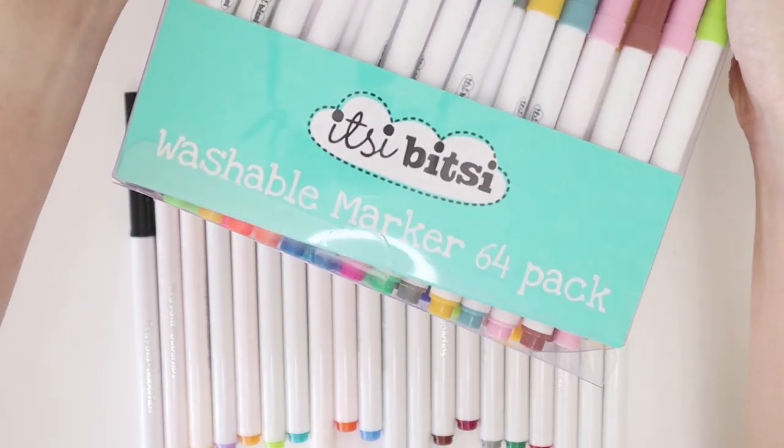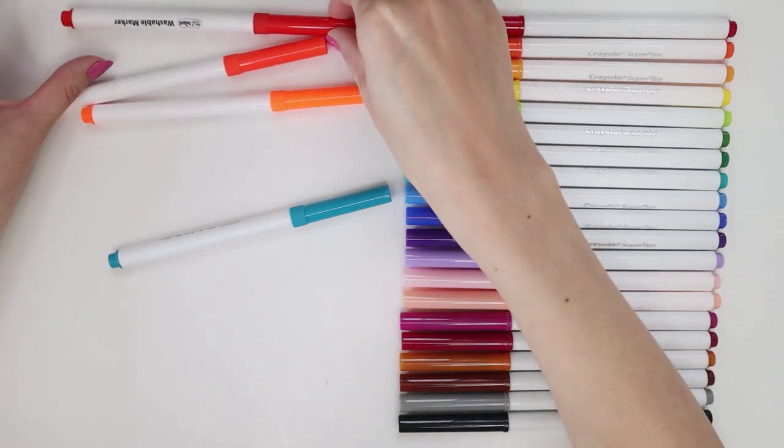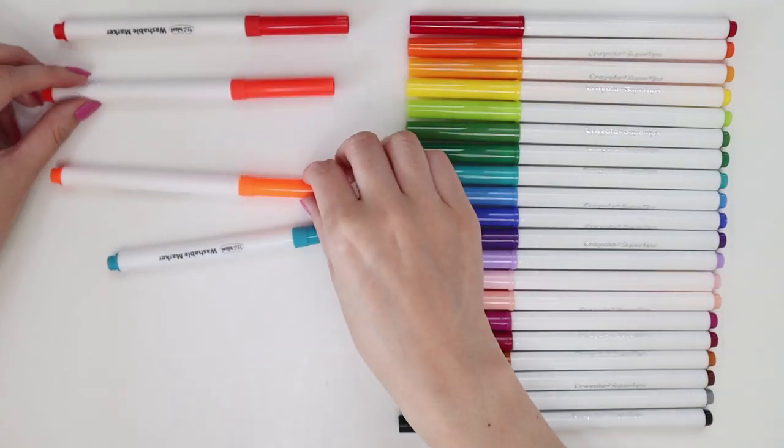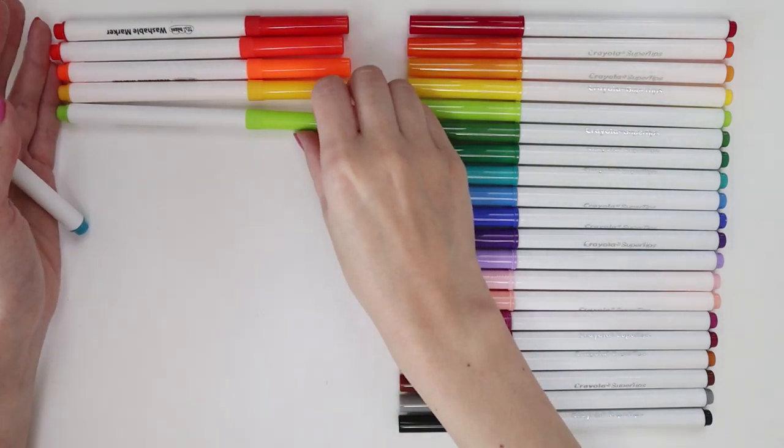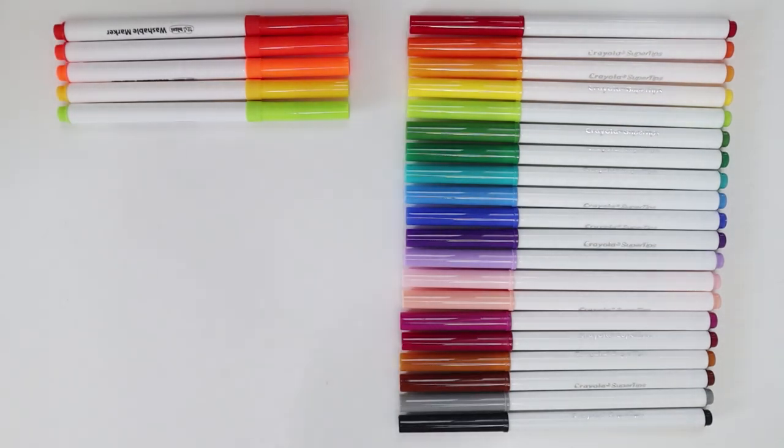For those of you who don't know, Itsy Bitsy is actually a brand that I think is exclusive to the Reject Shop, which is actually an Australian discount store — kind of like in the same vein as the Dollar Tree in America, but probably not quite as affordable.